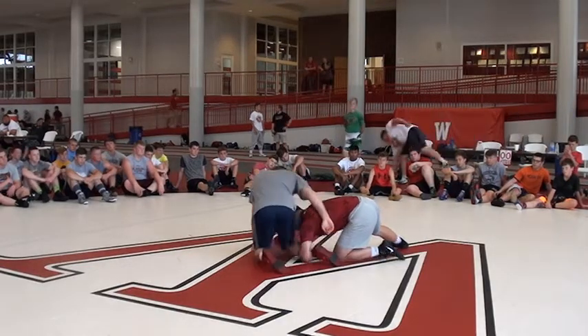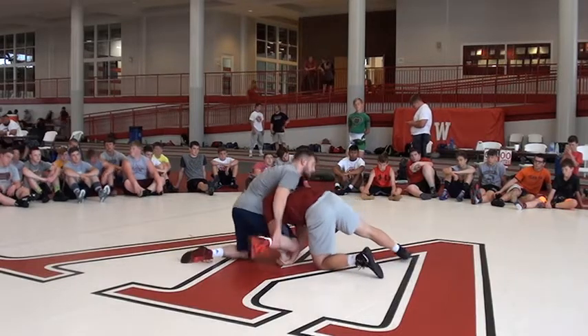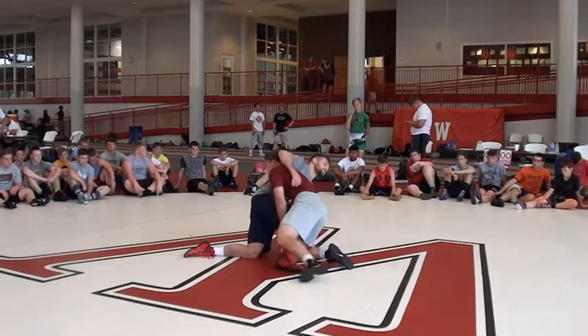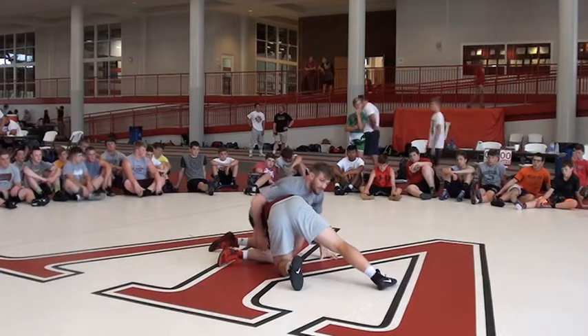If I move my knee here and I try to stay right here, this guy can finish on us. He gets his head outside and takes him down. So if I'm in here, I've got to get my knee in front of that lock.